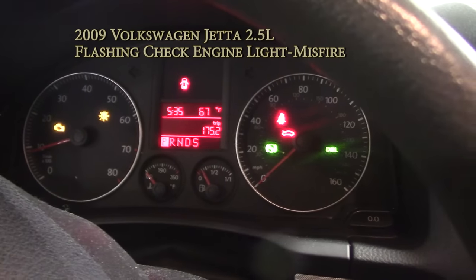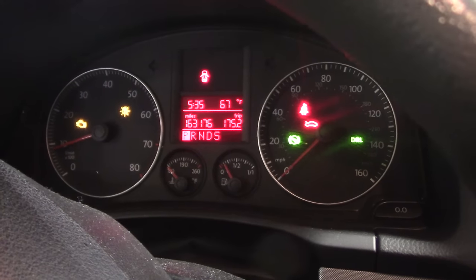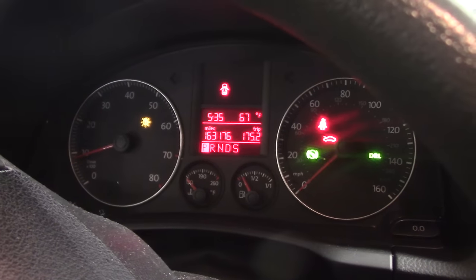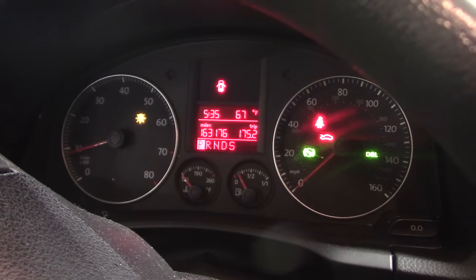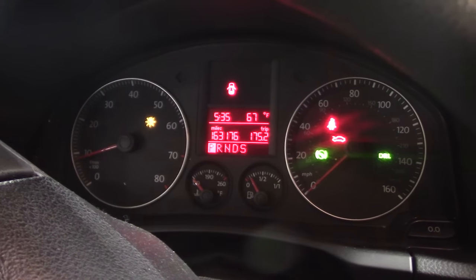Working on a 2009 Jetta with a 2.5 liter engine. The customer complaint is a flashing check engine light, so we know we have a misfire. I want to keep this low tech, and right now I want to identify which cylinder is misfiring using a cylinder drop test.